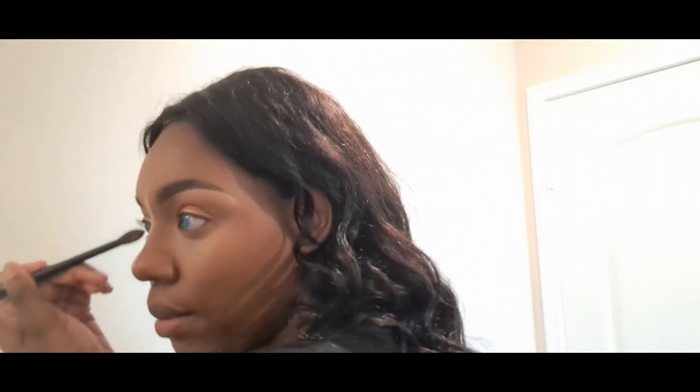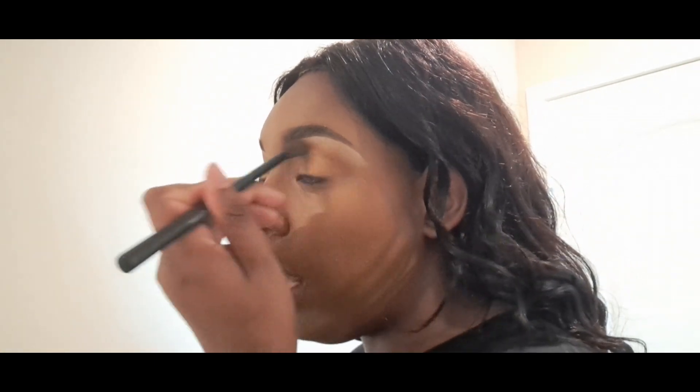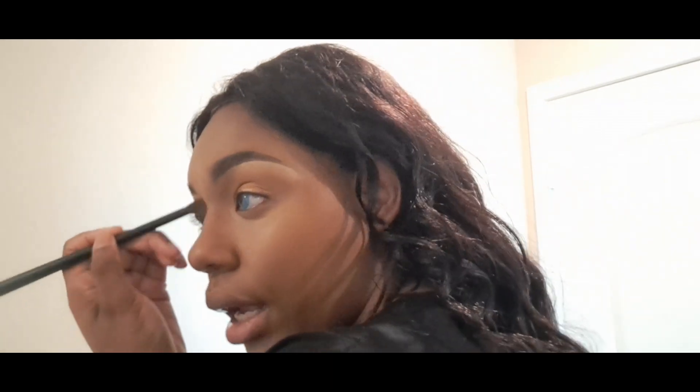I'm going to put my Minted Cosmetics bronzer on. You guys can use my code DANISHA — all capitals — plus 15, for 15% off your entire purchase. This bronzer makes my face look so smooth. You can find Minted Cosmetics at Target, at Ulta, or online — though my code only works on the Minted Cosmetics website. Their stuff is amazing. At Ulta they actually put the whole brand on sale and I grabbed a couple of things, including the Everyday palette — that palette is so good!